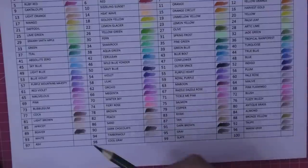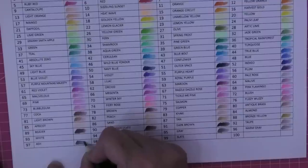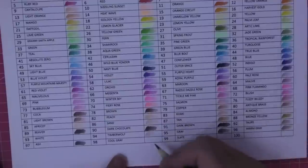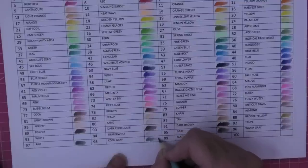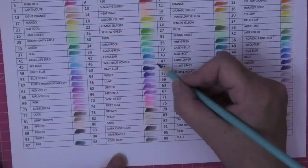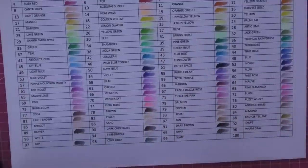Number 97 is Ash - oh that's got a blue colour to it, another cold one. That's gorgeous. Number 98 is Cool Grey - and that's another one of those blue-greys. That'd go beautifully with that Wild Blue Yonder. I'm so impressed. And finally, Slate - and then we've got Black and we've got to do a white test.